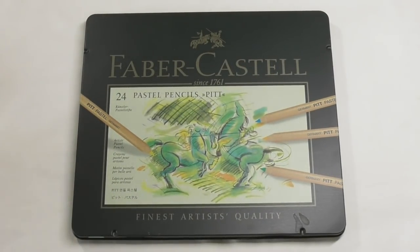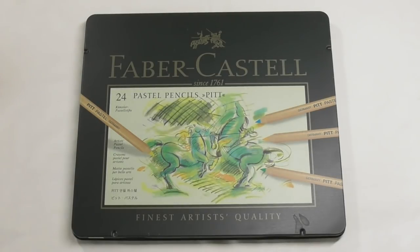Hi guys, Harry here from the Art Gear Guide. Thanks very much for joining me today. As you can see I have a review here of Faber-Castell Pitt Pastel pencils. I've actually had a really good test of these. I've done a little bit of artwork — unfortunately it wasn't a speed drawing or anything like that, but you will see some images throughout this video of the artwork that I've done and I will obviously give you the source of where I got the artwork from.